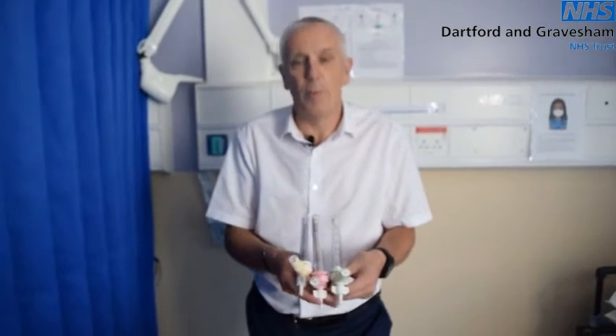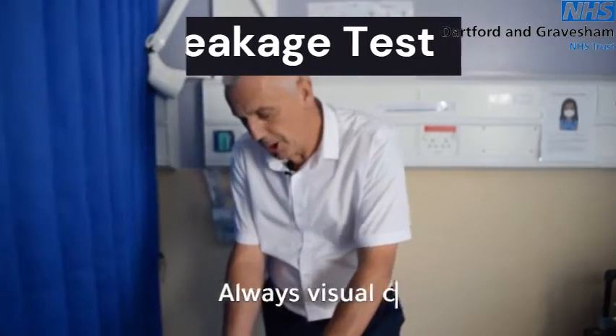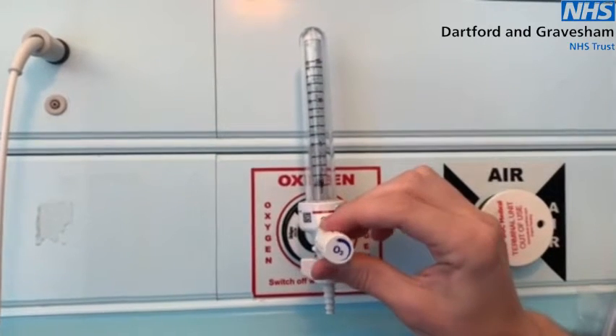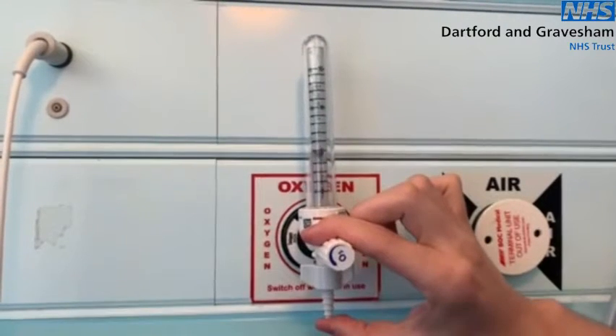Always ask the question if the flow meter doesn't look like a standard flow meter. Testing a flow meter is very straightforward. Go to the unit, turn the flow meter on — it's irrelevant where the ball sits. You occlude the tubing nipple at the bottom and the ball should drop to the bottom and remain still.